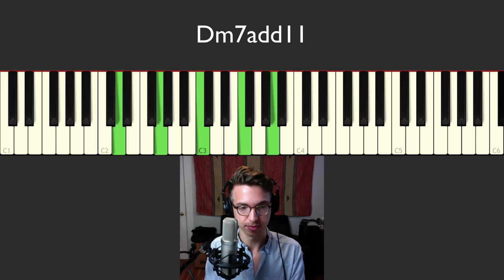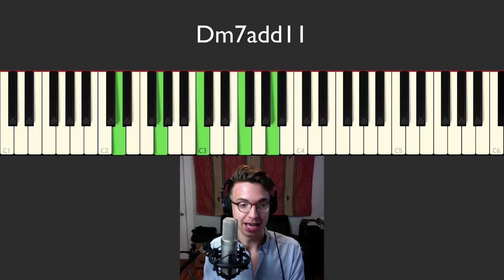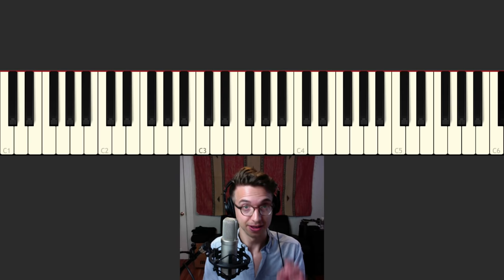So D minor — we have D, G is the 11, C is the 7 (the minor 7), F is the minor 3rd, and A is the 5. You could call this a D minor 7 add 11. Now you wouldn't call it a D minor 11 chord, because that would imply using the 9 as well. I like this voicing because it's got the 4ths — the 4ths with the 3rd on top. If you guys know the tune 'So What' by Miles Davis, you'll recognize this: same voicing, 4ths with the 3rd on top. It's the So What voicing, as they call it.